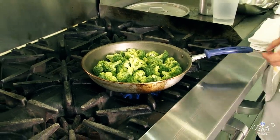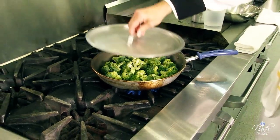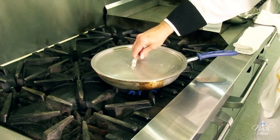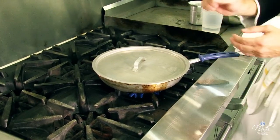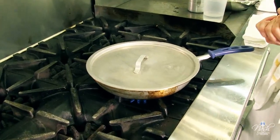Crank it to high heat and we're going to put a lid on it. As soon as I can see the steam coming from the sides of the pan, I'm going to check my broccoli.